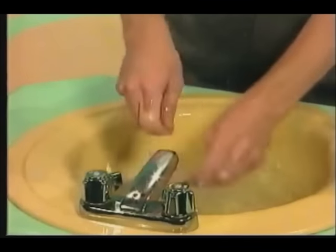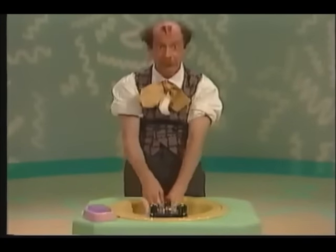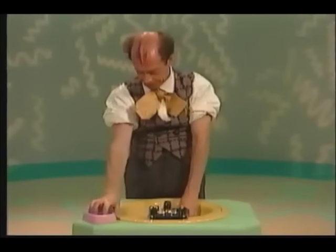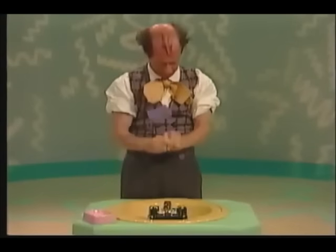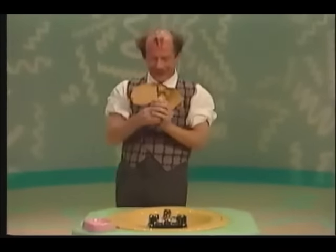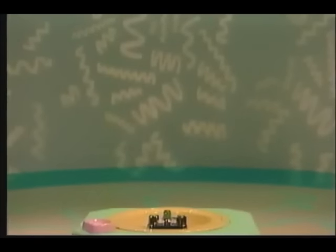Good job, Mr. Noodle! Time to use some soap. Don't forget the soap. Get your soap, Mr. Noodle. That's it, the soap. It's slippery. Catch it, Mr. Noodle. Be careful, Mr. Noodle.